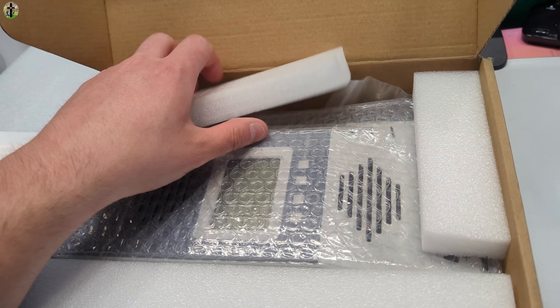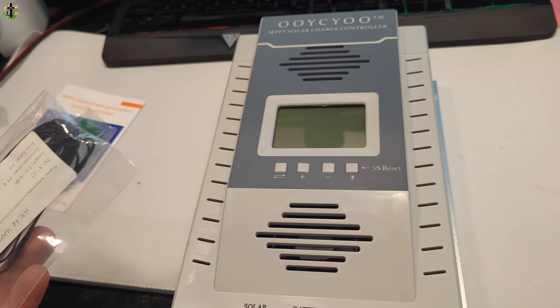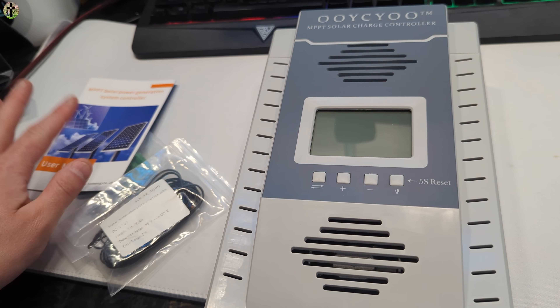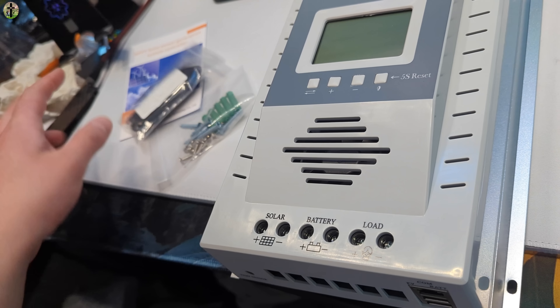We're going to show you guys everything that you get within the kit. This is the charge controller. They give you a manual, screws, a solar connector, and a temperature probe cable as well.